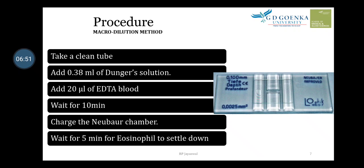In the micro-dilution method, we mix blood and reagent in a larger volume. We need a micro-pipette or a glass pipette to take 0.38 ml of Dunger's solution, and then add 20 microliters of blood. The blood can be taken using a Sahli's pipette or a micro-pipette.